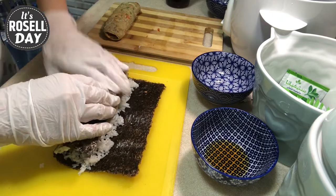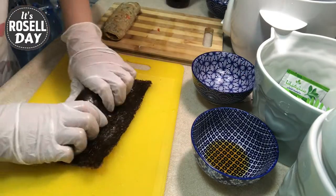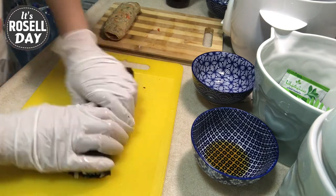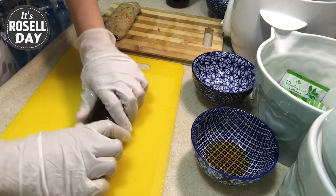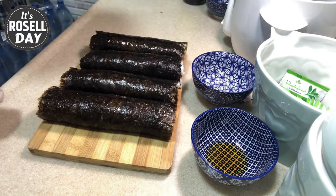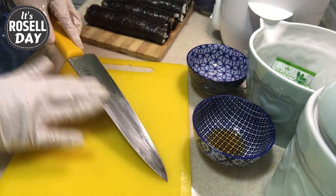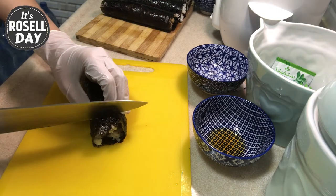Give it one last squeeze and spread a little bit of water at the end of the sheet to seal. Wipe the knife with sesame oil to prevent the rice from sticking to the knife, then slice it into bite-sized pieces.